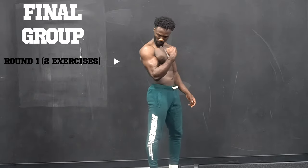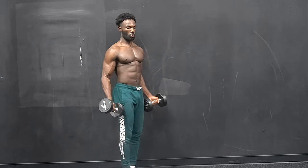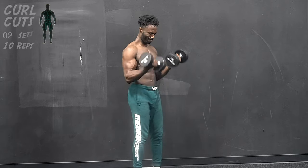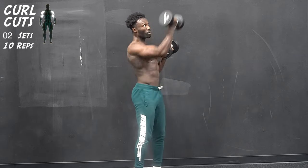Welcome to the final showdown. We begin this final group of exercises with two combination movements, starting with the first one — some curl uppercuts. As you perform this move, it's important to take your time and complete each individual move.